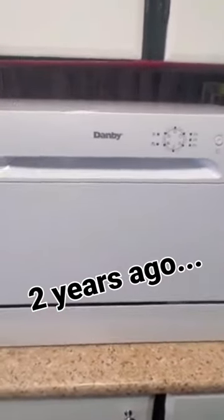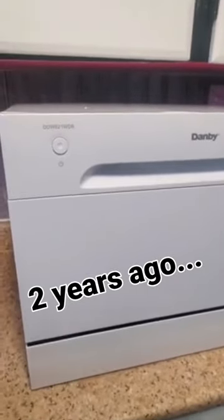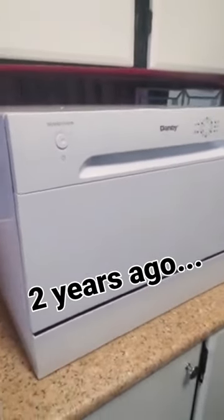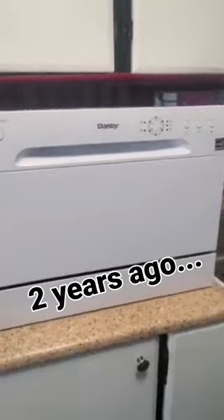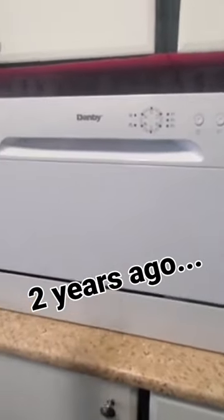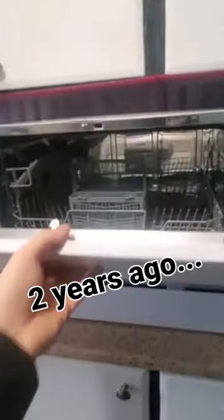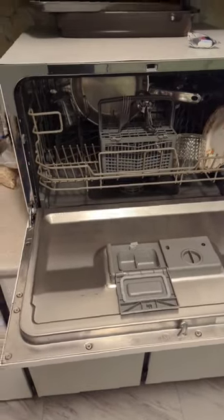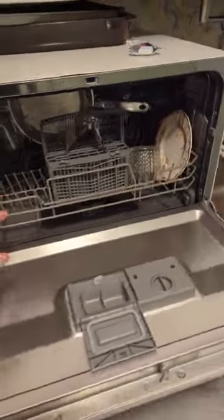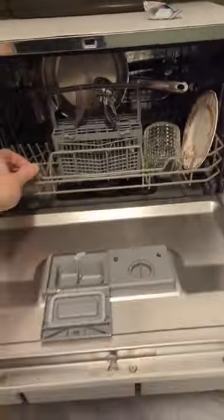Today we're doing an installation of the Danby DDW621WDB apartment-sized dishwasher. I've had this dishwasher for over two years now. It still works awesome — I love it. It saves so much time.